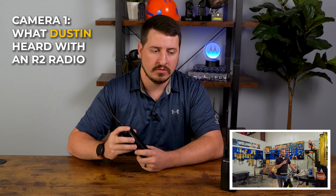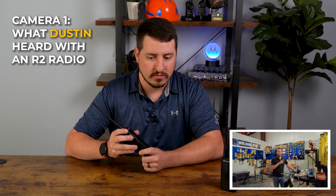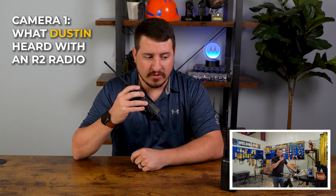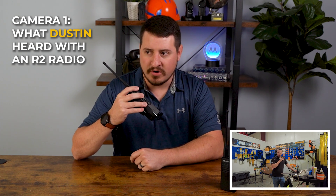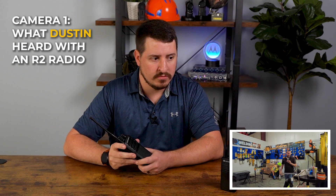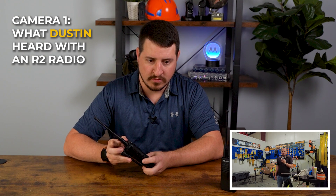Can you hear me okay? Yeah, you're coming in a lot clearer over the grinding. All right, sounds pretty remarkable — the difference. Let's go ahead and have Shane stop grinding and get a little summary. Okay, he stopped grinding — the grinder's turning all the way down. Now it's completely off.